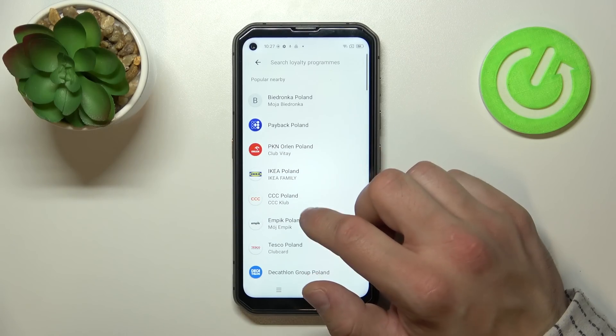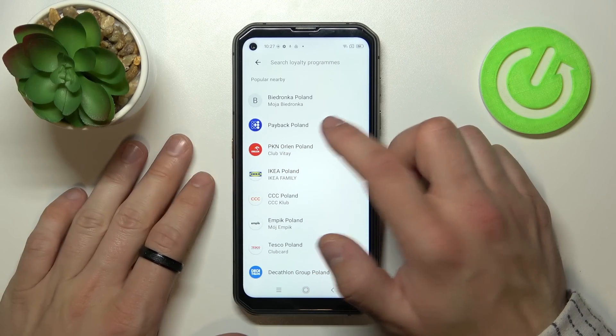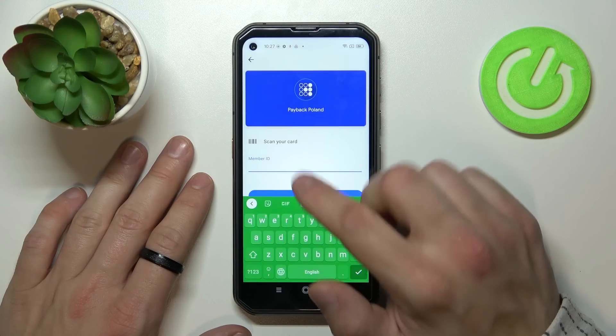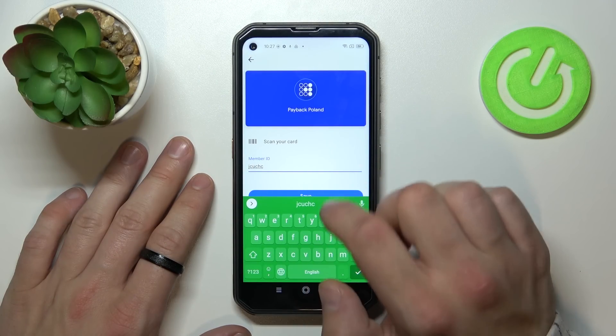First let's enter loyalty card and select the loyalty card you would like to add, for example Payback Point. Now you can scan your card or enter details manually, then tap save.